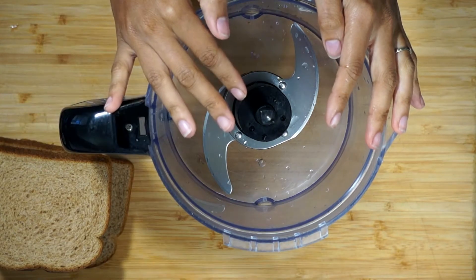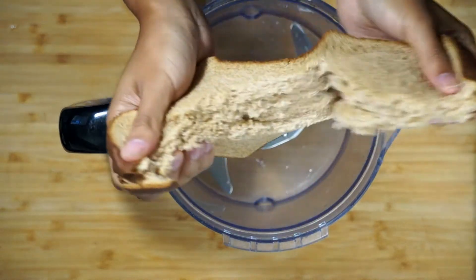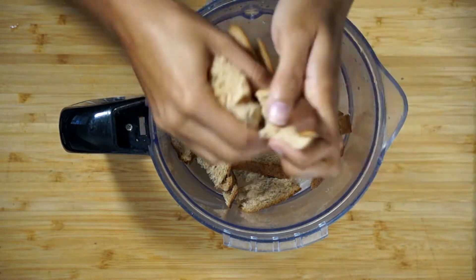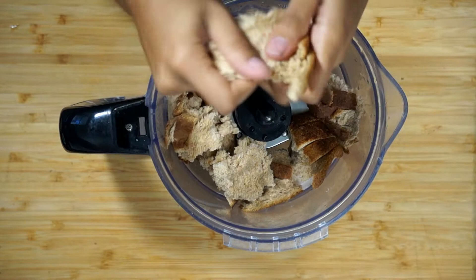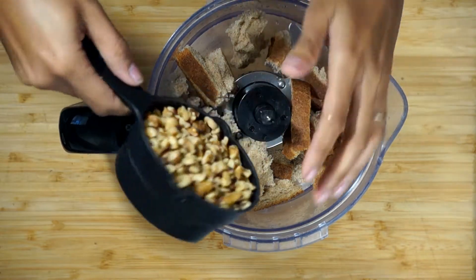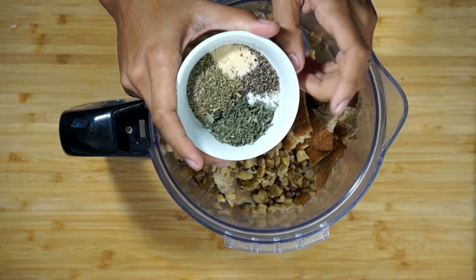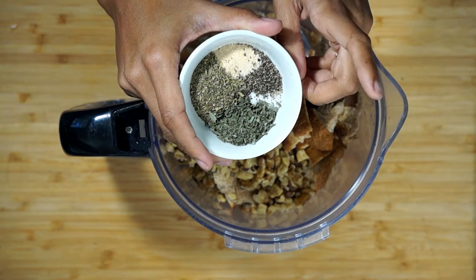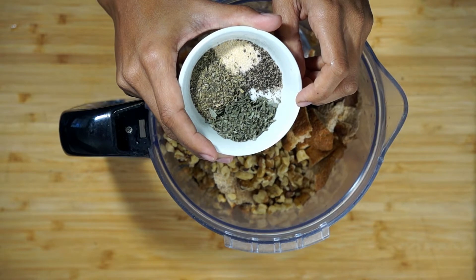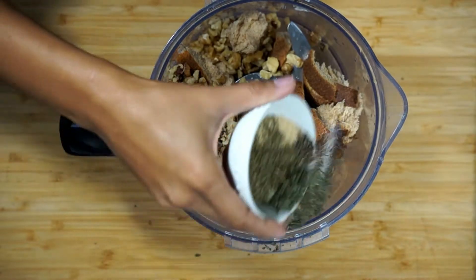So next we're going to go ahead and work on our filling, which is super easy. I'm going to be using four slices of stale bread — just regular whole wheat. You can use white bread or any kind of bread, even gluten-free. You're also going to use one cup of walnuts, and I'm adding this into my food processor. For our spices, we're going to be adding a teaspoon and a half of garlic powder, two teaspoons of Italian seasoning, two teaspoons of dry basil, a fourth of a teaspoon of pepper, and a fourth of a teaspoon of salt. The link to the full recipe will be down below.